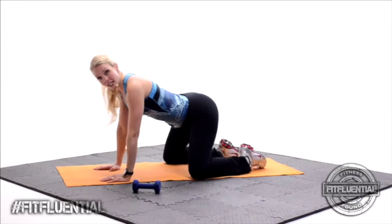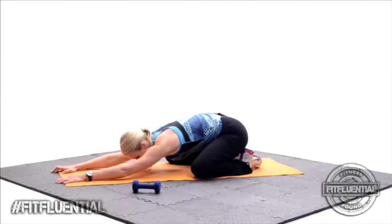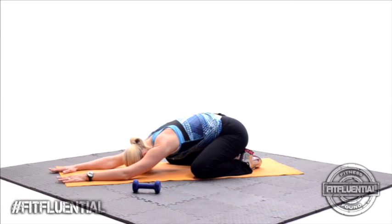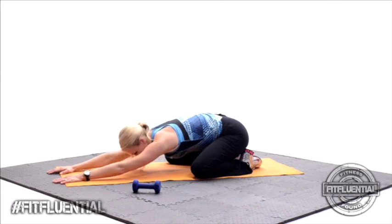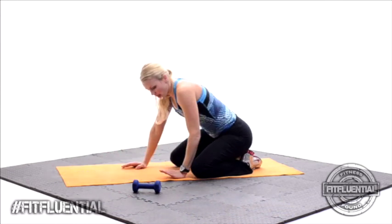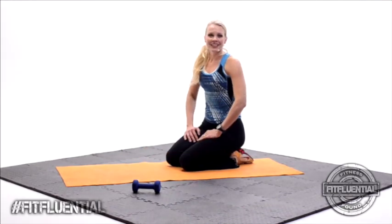Widen the knees, sit back, walk those hands out. Stretch it out. Walk the hands forward, head down to the floor. Feels good. Walk the hands in. Very good job. Thanks so much for joining me for Abdominals — hope to see you again soon.